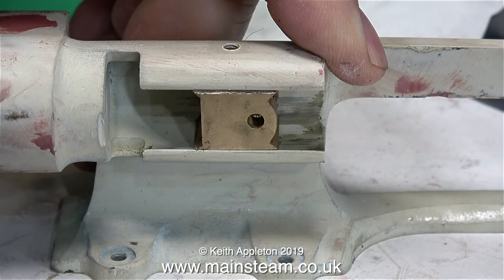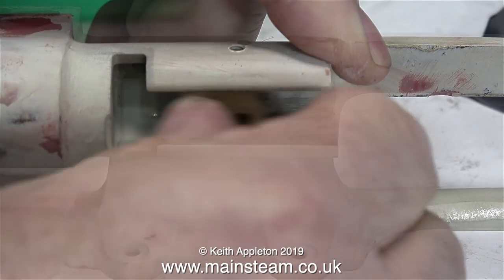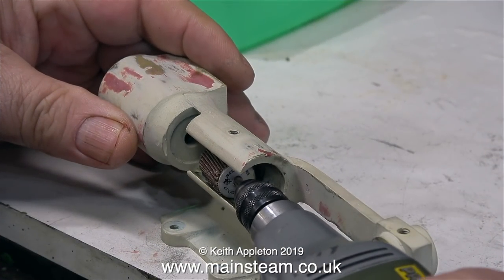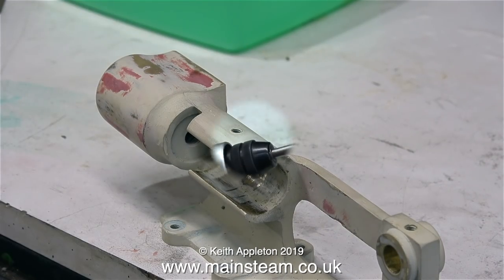Time now to look at what's going to be happening with the crosshead. I made this crosshead using a piece of round bar, and the crosshead is a really good fit in the crosshead guide. So this part of the crosshead guide needs to be unpainted. I need to get a sander in there to sand off the paint and smooth it all out.